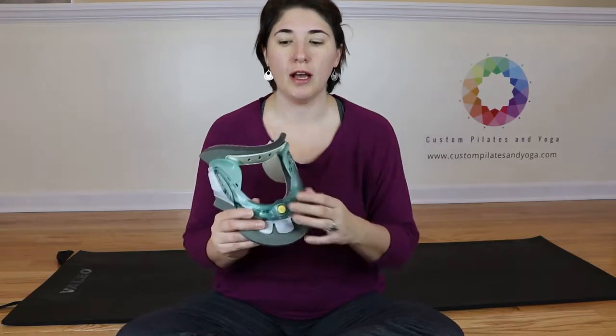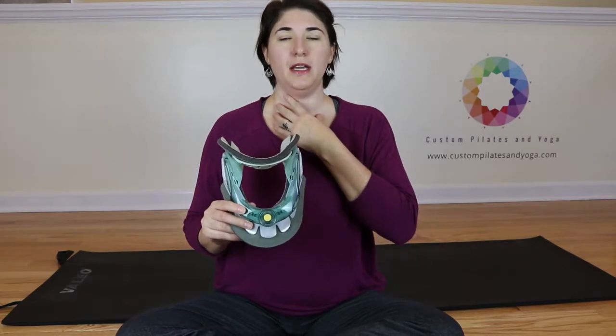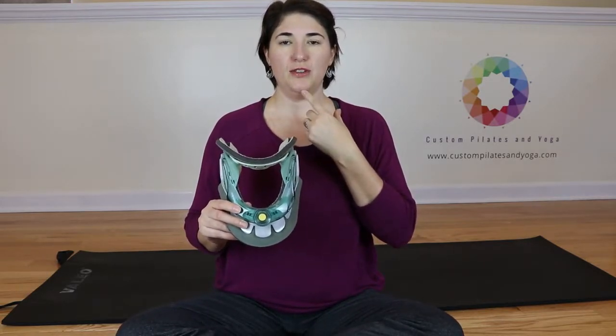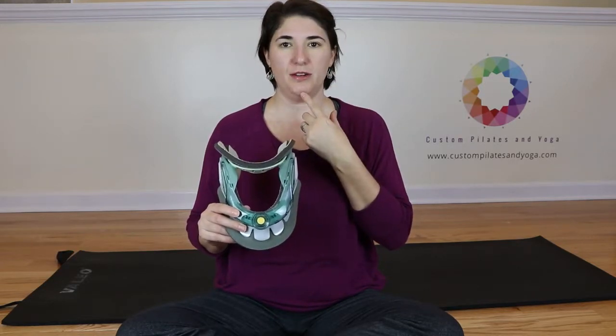So if something happens and you feel like you need to adjust your collar, you want to be in that position where you're nice and neutral and your chin should be down just a little bit, as opposed to up, like we tend to like to do.